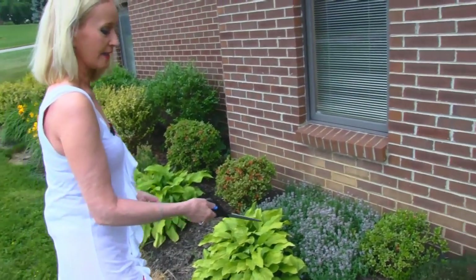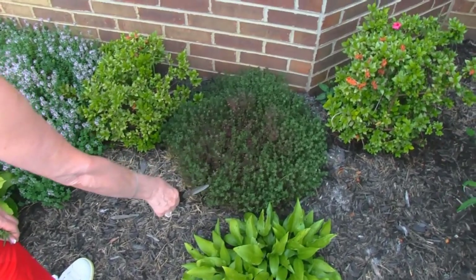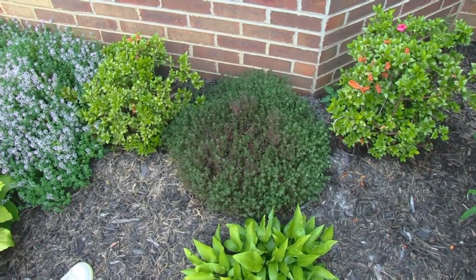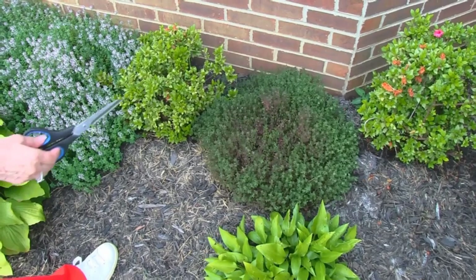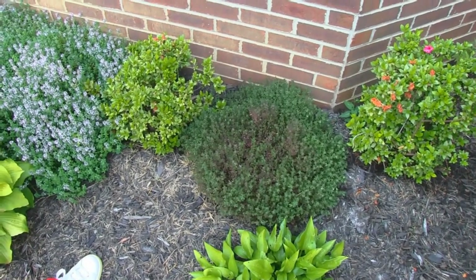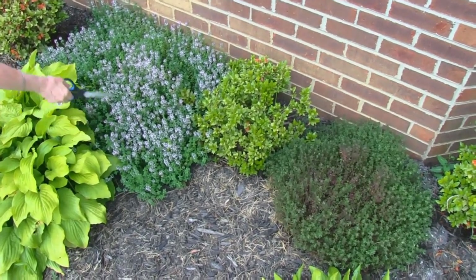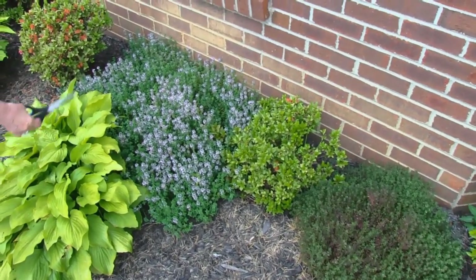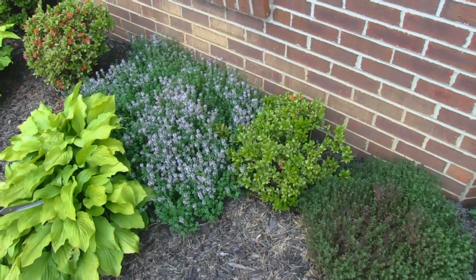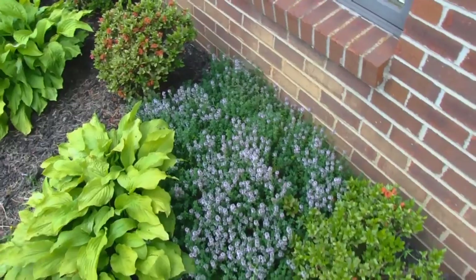Well, they saved very well. Here we have thyme, which is actually quite healthy, and I would probably choose to use it over the one in the herb garden until that gets healthier. Here is the same thing, but it's gone to bloom — I didn't really worry about it. It's a pretty ornamental plant, but it is an herb. It's thyme again.